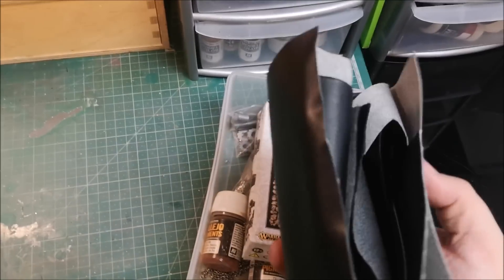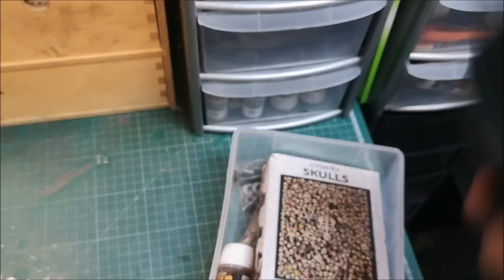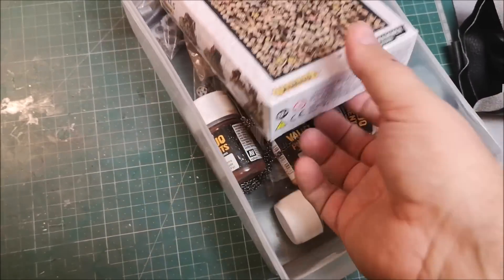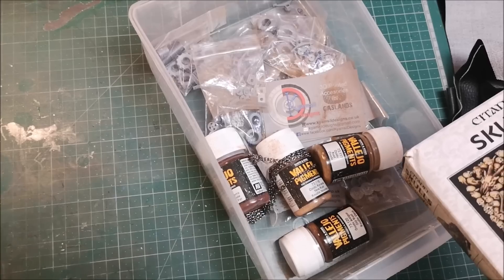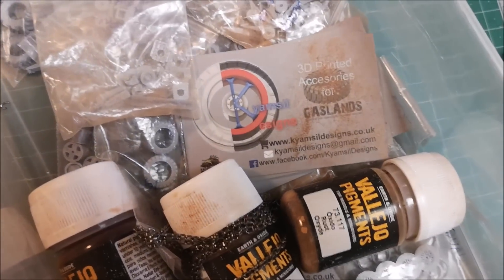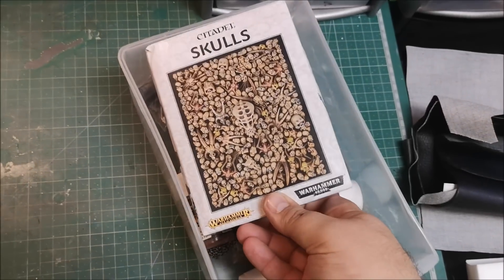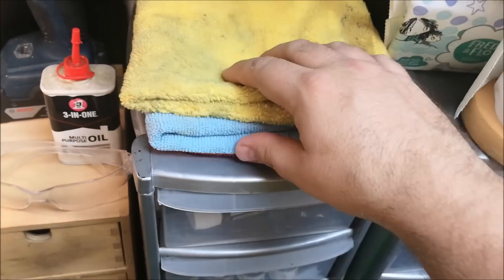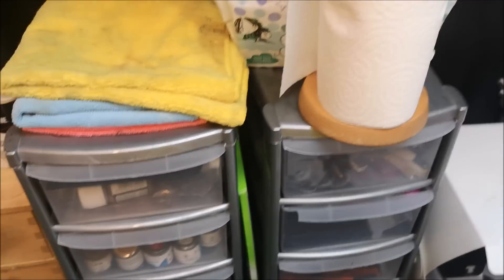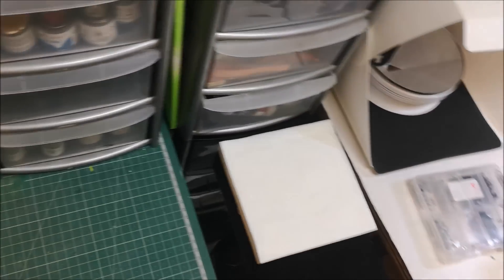In here - other than all these different levers from a mini I'd done from a film a little while ago that never got used - this is my drawer that I keep all my stuff for Gaslands and post-apocalyptic Mad Max stuff. This is the Kamsil Designs stuff - they're still putting out a load of bits and pieces. You get all the skulls and accessories. And of course you've got to have polishing cloths and my little stack of napkins that I keep always to the side of me - I go through a lot of those.